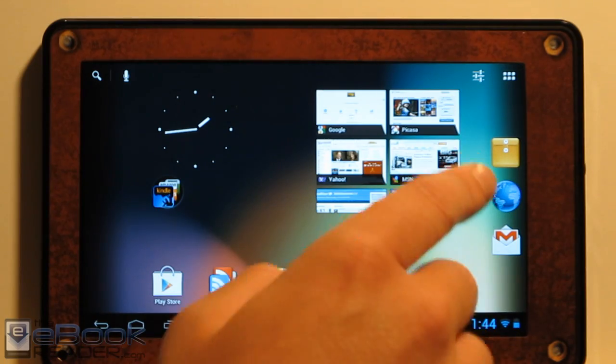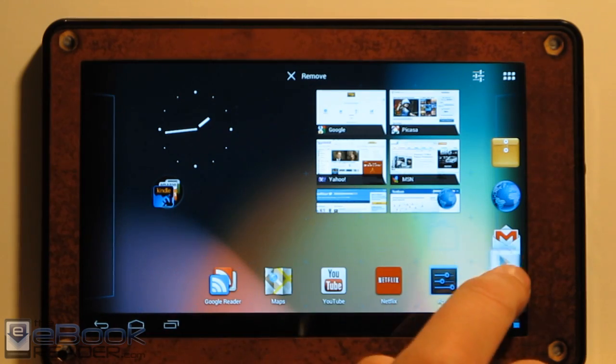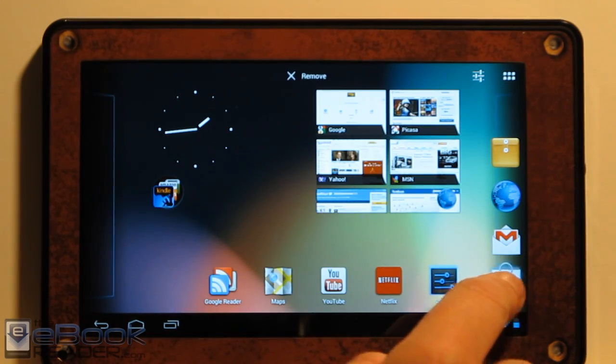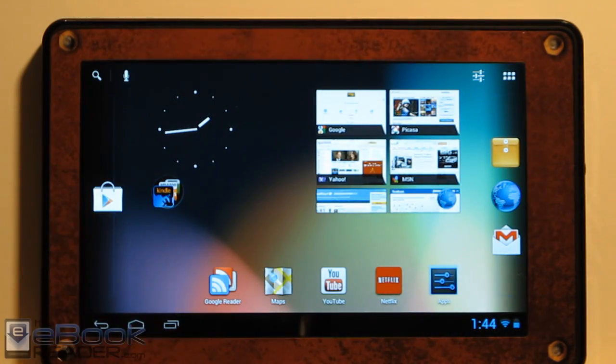As you can see, one of the differences with Android 4.1 is we've got a dock over here. You can add apps to this dock and it stays there permanently when you're switching between screens. There's also a dock on this side so you can put apps over there if you want to.